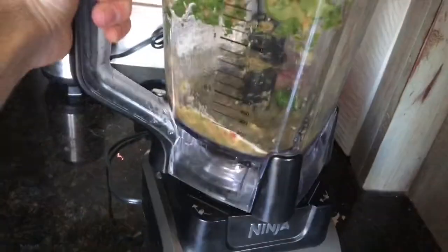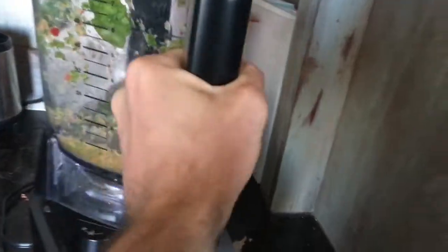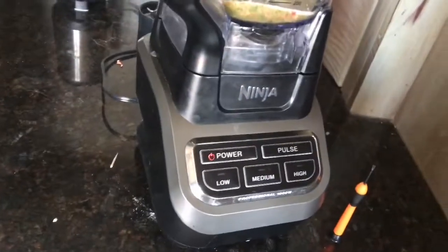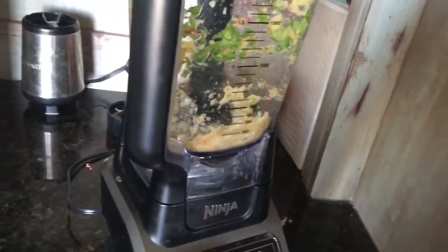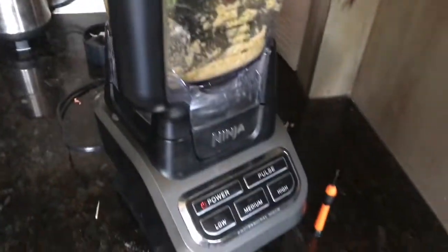With the toothpick in — make sure it still fits — and make sure the handle doesn't go in the back or you'll break it again. Put it on where it's working, blend everything, yum yum yum, delicious! And there you have it — a toothpick fixes the Ninja blender. Good luck everybody!